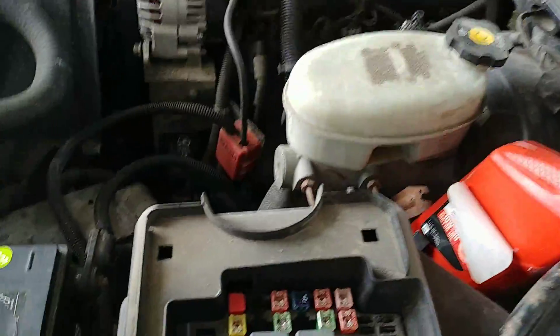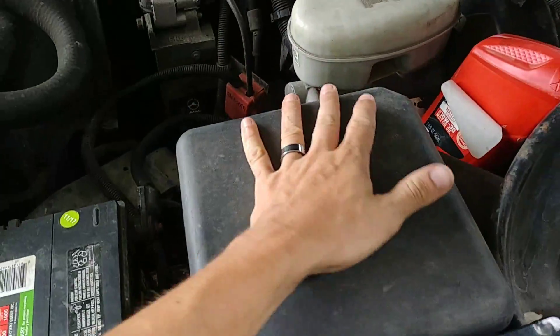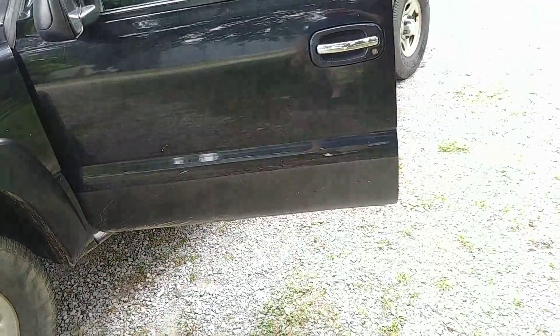There are several ignition fuses in the fuse box here that go all towards the cranking, and it can make your dash do crazy things like the ABS light comes on and the brakes actually lock up a little bit.